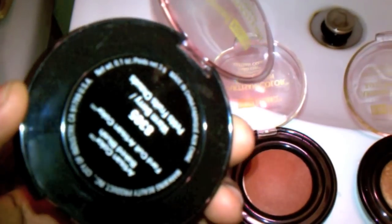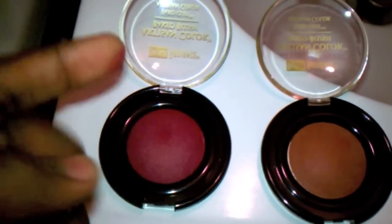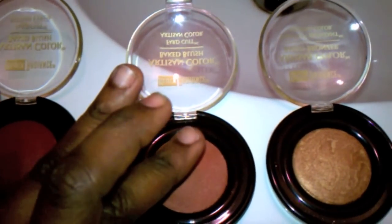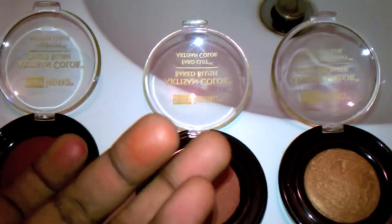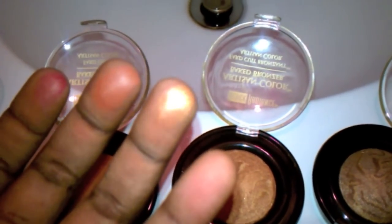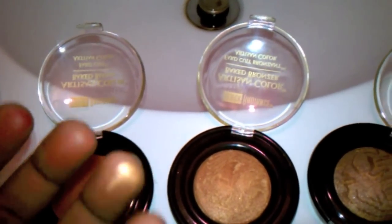All right, this color I'm going to swatch is Warm Berry, 8305, one swipe. The next color is Toasted Almond, which I believe they have a sheer blush too. This one is the Ginger Snaps — it's kind of like a bronzer. And this one, the last one I believe is Rum Spice.